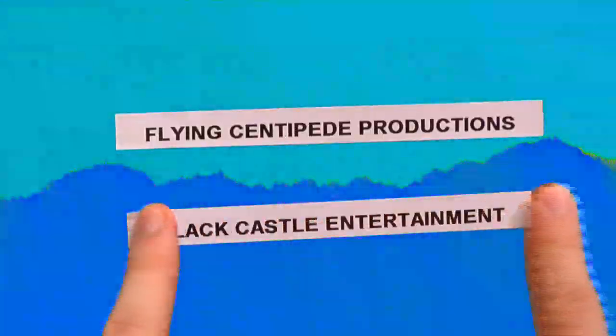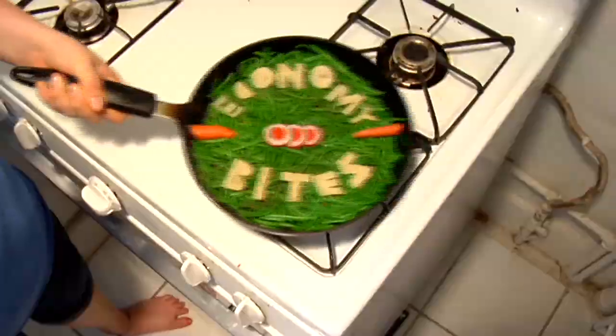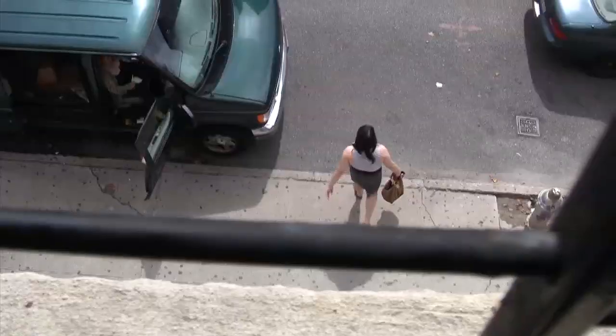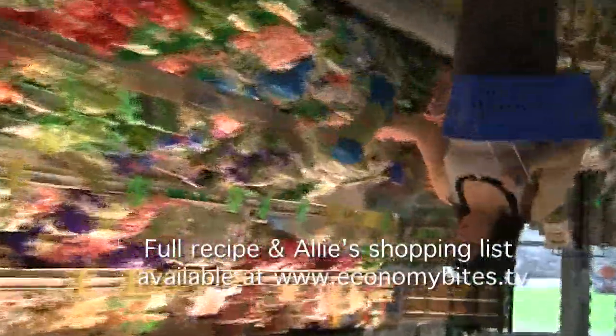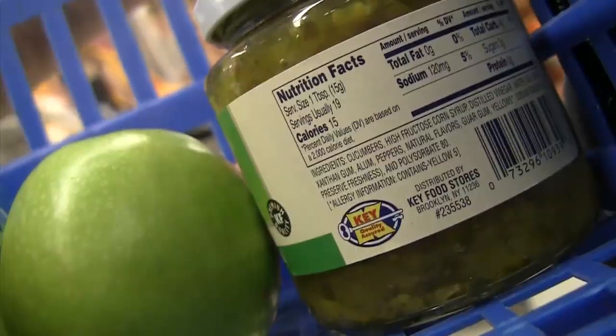Cook on Sunday, eat till Thursday. I'm Allie and you're watching Economy Bites. We spent just about $16, and this is a good tuna salad that's going to last you from Sunday to Thursday.